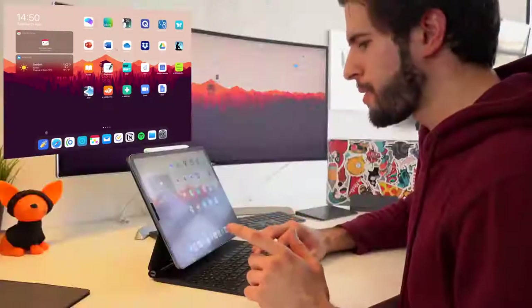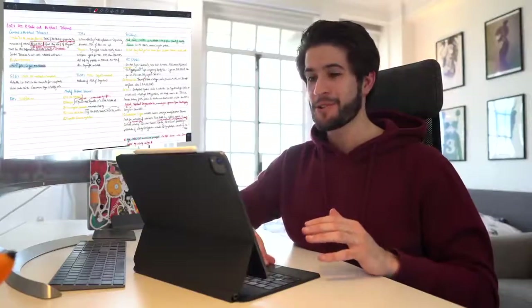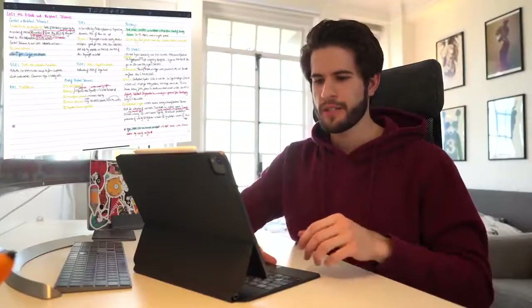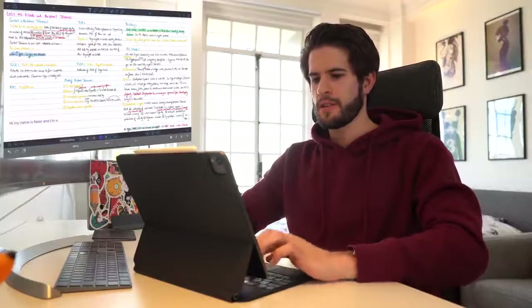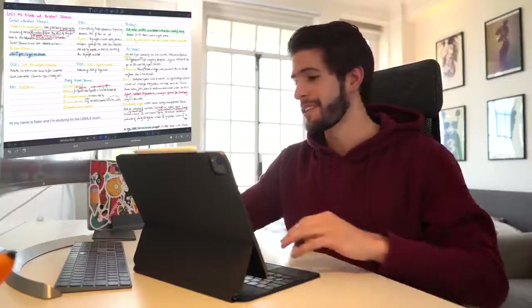Let's start by talking about the keyboard. I'm going to open up my note-taking app of choice, Notability. It feels so strange using a keyboard and trackpad on my iPad. I'll select the text box tool and start writing: 'Hi, my name is Nasser and I'm studying for the USMLE exam.' Right off the bat, that feels very, very good.